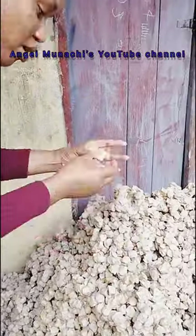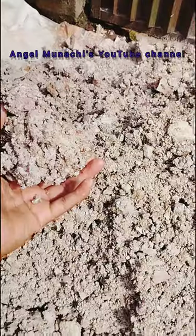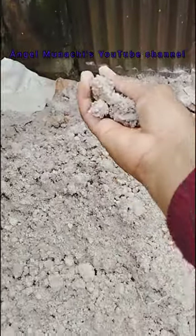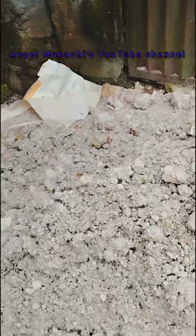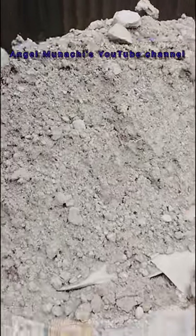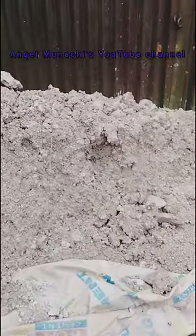Hello guys, welcome back to my channel. In today's video, I went to a place where they are producing unzu clay. This is a video from the beginning of the production to where we are now — that's the finished part of it.